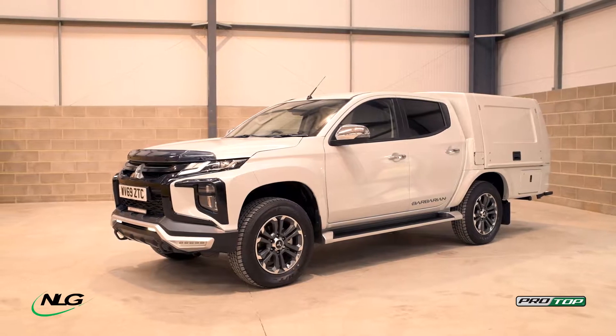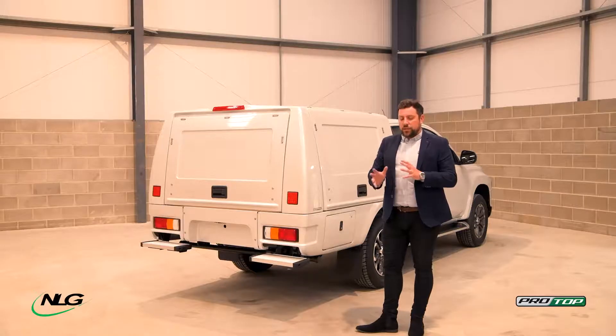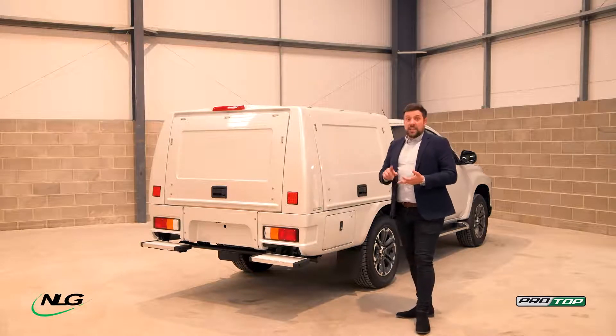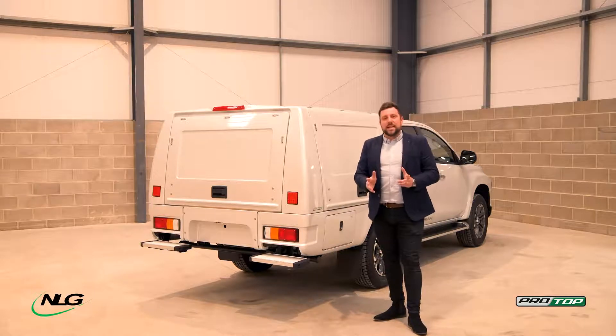It's fitted here on an L200 double cab, but the unique thing about this is that when I mentioned it's available for every single pickup on the market, it not only comes in double cab as you can see here — it also comes in extra cab and single cab as well. So we're not limited to vehicle spec.